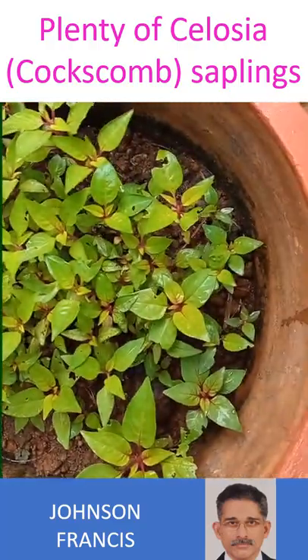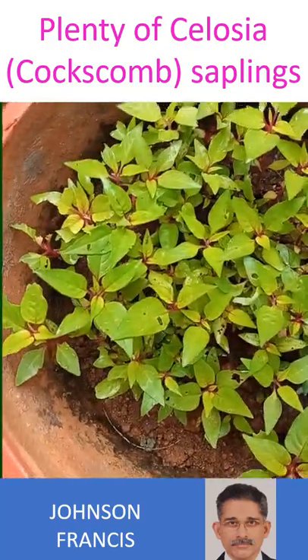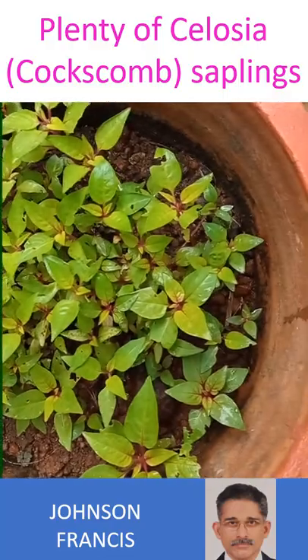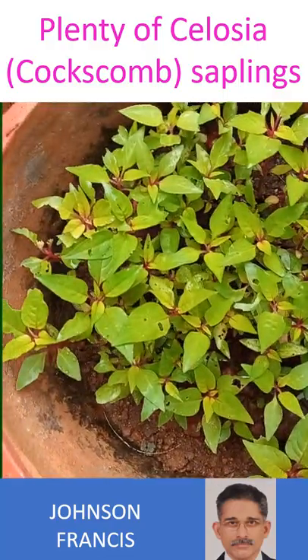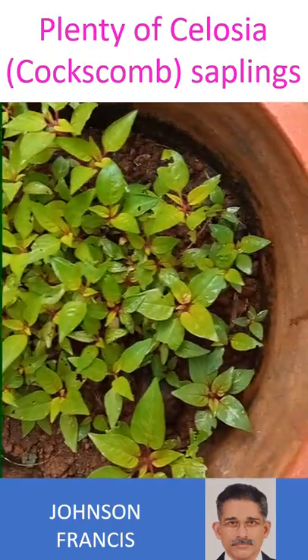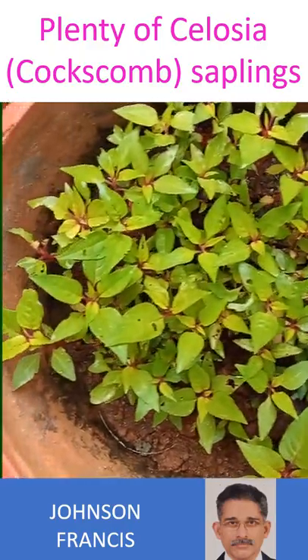To a pleasant surprise, almost all of them germinated. Now we are busy finding spots for replanting these numerous saplings. Of course, we will have to discard many of them as we have very little space in our nano garden.